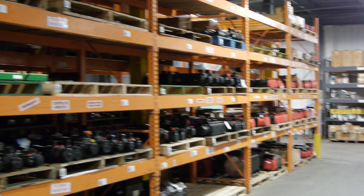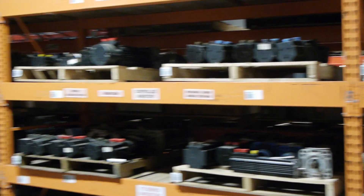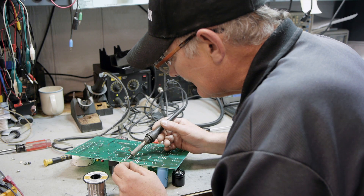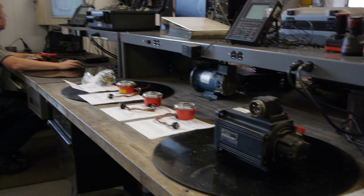We achieve this higher remanufactured state by storing items in a temperature-controlled warehouse, washing and baking to clear all contaminants, and having our professional technicians carry out preventative maintenance replacement to assure longevity.